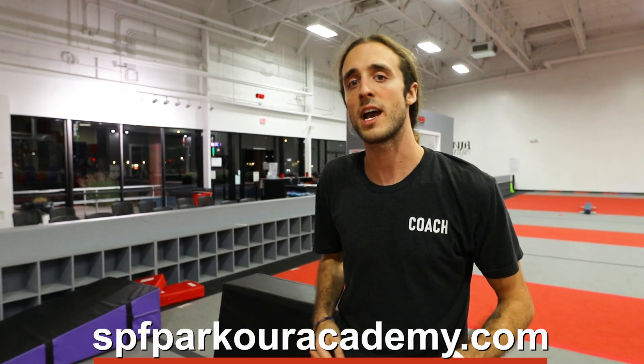That concludes this week's video. If you want more content, check back next week. If you want to find out more information about our program or would like to sign up for a trial class, visit spfparkouracademy.com. Until next time, see you later guys.